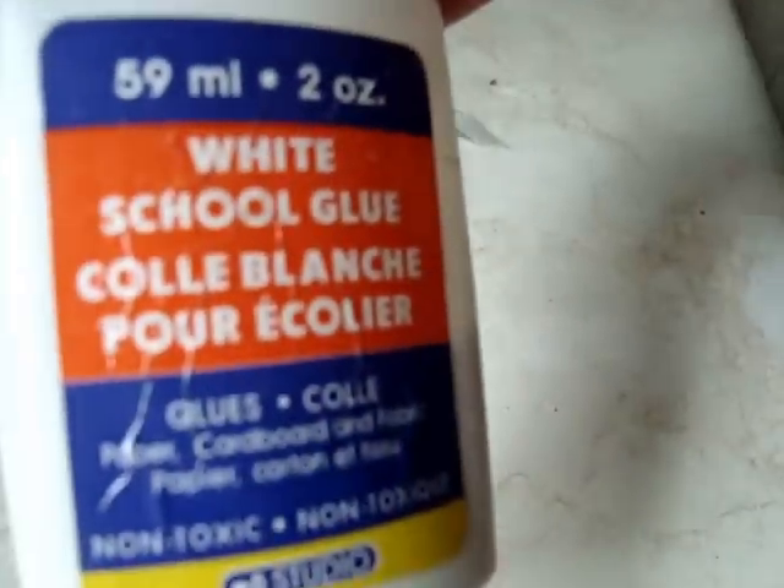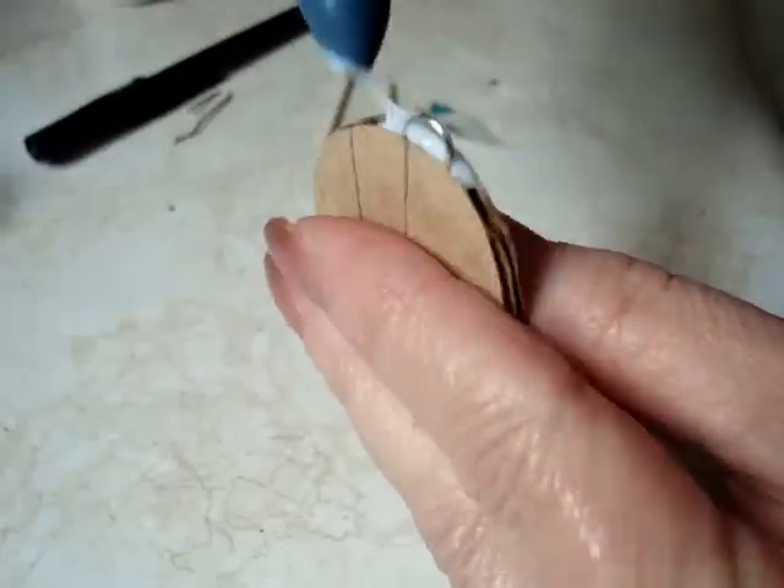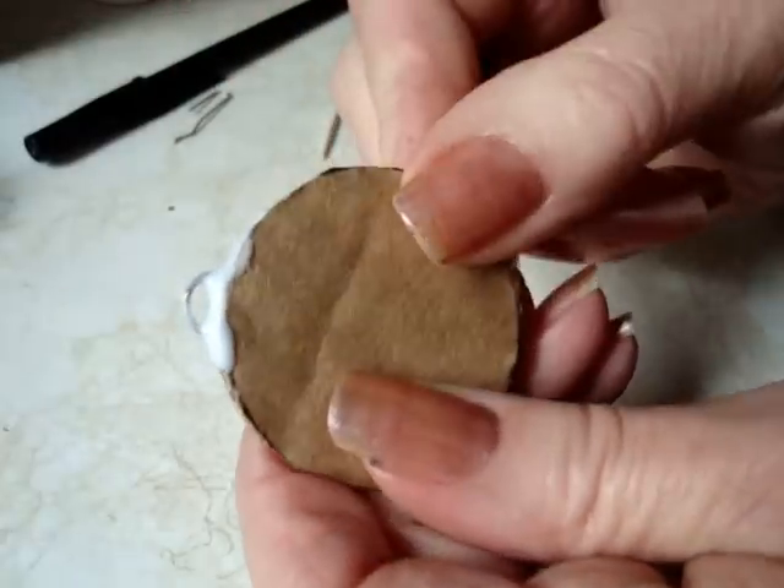Using school glue, fill the cavity full of glue, like that.